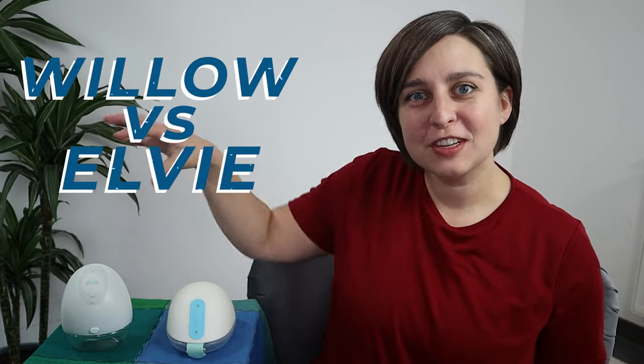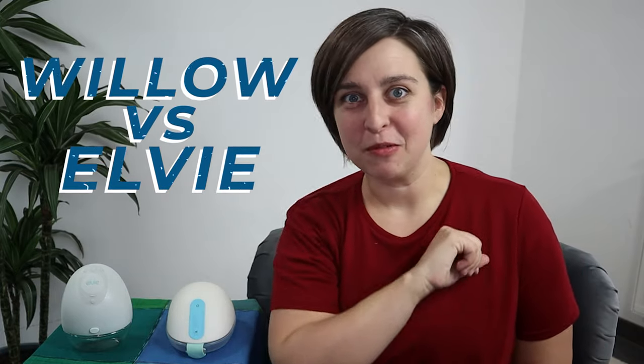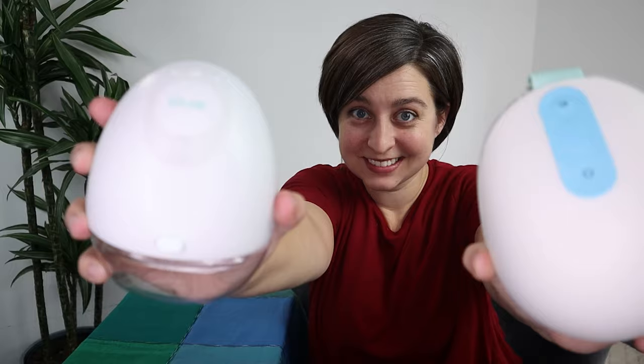Hey everyone, it's Allison here with New Little Life. Today I'm really excited to share this video with you because lots of you have requested it — it is the Willow vs. Elvie Breast Pump Review. I've got several categories here. We're going to compare the Willow vs. the Elvie wearable breast pump, decide who wins each category, and then at the end we'll talk about which pump might be best depending on what you're wanting to do.